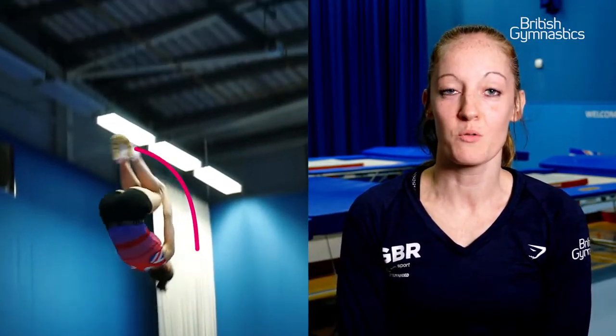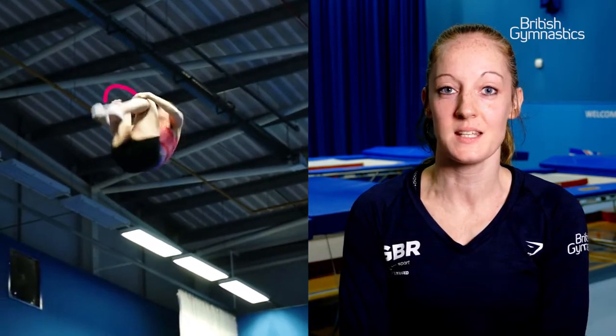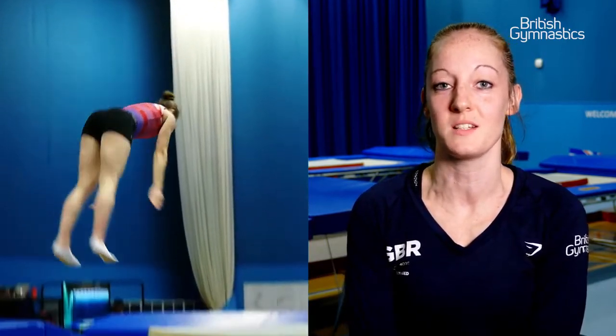The judges are looking for it to be nice and high, a really strong takeoff, and then you pull into a really tight tuck shape. Then you exit and kick at 12 o'clock and hold the line all the way down straight into the trampoline.